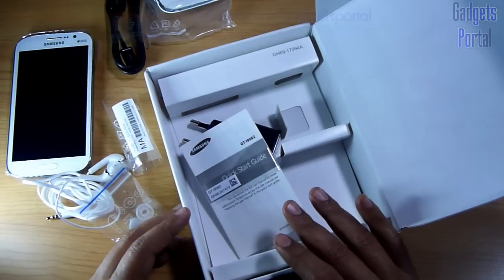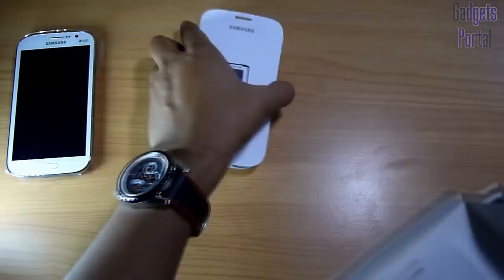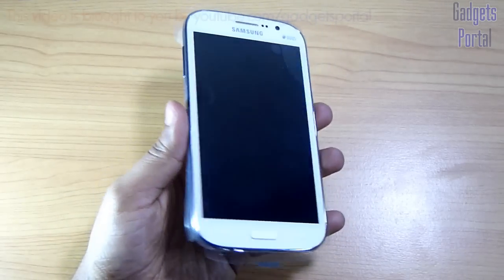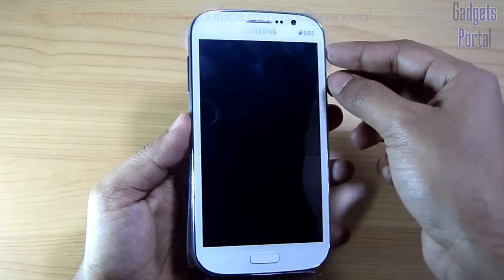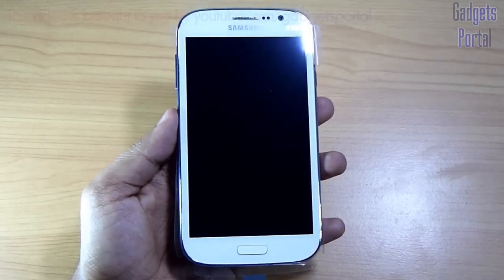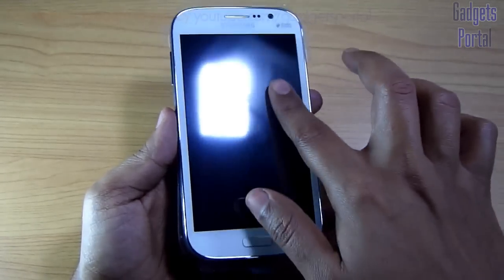Now let's get rid of these things and have a quick look at the device. This device resembles the Galaxy Note 2 and also the Galaxy S3 a lot. Let's first get rid of this protective plastic — as you can see, the glass is very reflective so this may attract a lot of fingerprints.